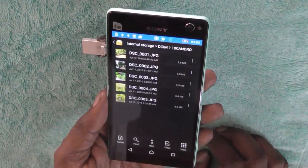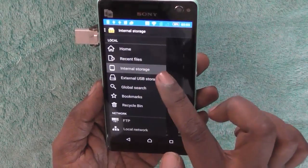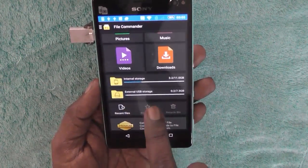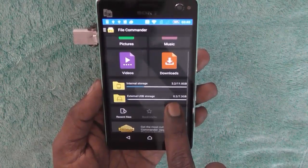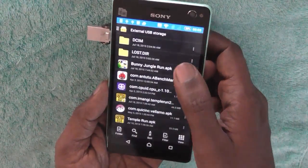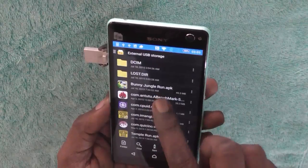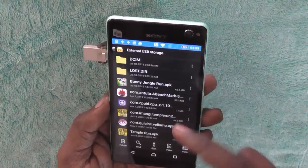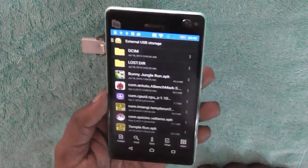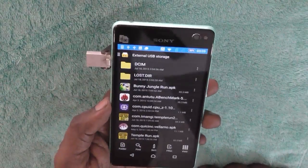We are opening the app. As you can see, under the menu you have the option of internal storage and external USB storage. In the home view, it also shows external USB storage of 8 GB capacity with 7.3 GB available. We will click on external storage — these are the files stored on it. We can use this external storage to store music, pictures, other data, or movies and watch them.